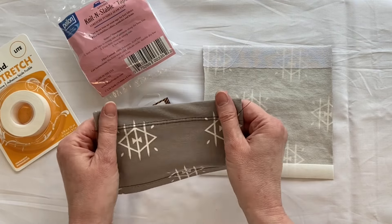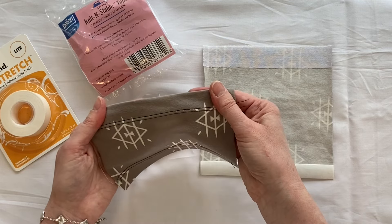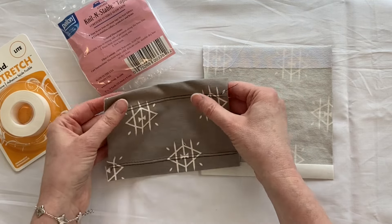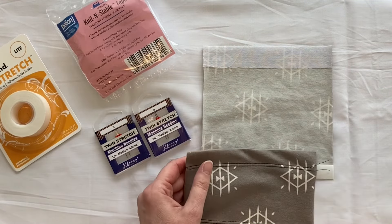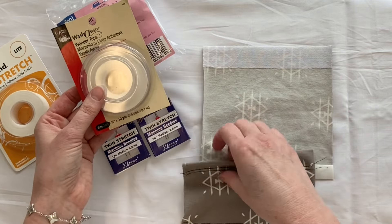The knit tape on the other side isn't quite as stretchy but it gives a nice sturdy hem as well. If it doesn't have to be as stretchy, the knit tape gives you a nice base and then you don't have tunneling when you do the twin needling.